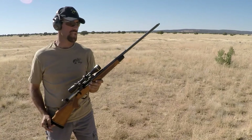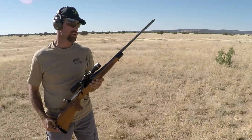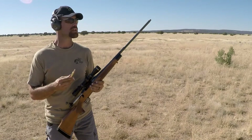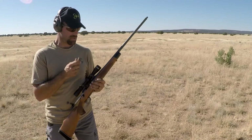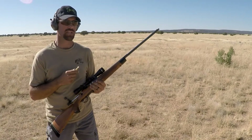Got a Remington 700 BDL, weighs nine pounds, chambered in a 300 Win Mag. We'll be shooting a Federal 180 grain bullet, and we're going to be testing the KDE Customs T-REC muzzle brake. We'll shoot it with this one, then put the brake on and shoot that to see how it does.